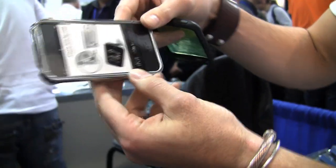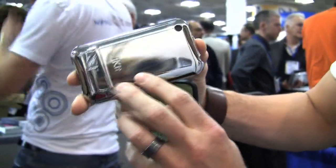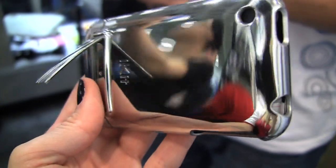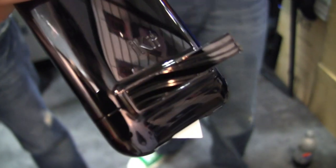We're here in the iKid booth. They make iPhone accessories. Isn't that beautiful? As you can see, you can watch your movies in landscape — it has a little clip on the back, a little kickstand, for your iPhone case. What is it, $30? Yeah, $30. I like silver — to get a nice mini-mortem.